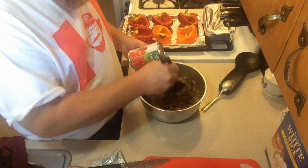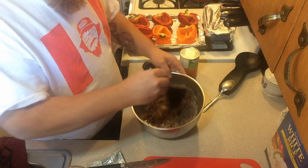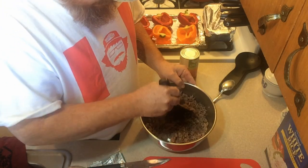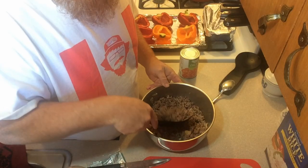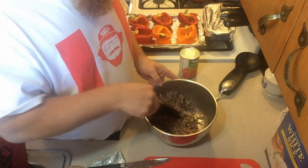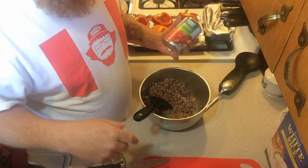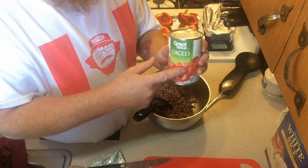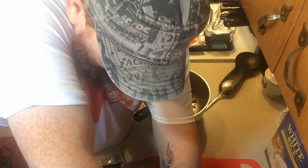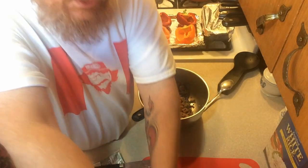We've got our sausage and our onions and our hamburger combined. What I've done is made a double order - I'm going to freeze half of it. I've done learned: when I make something that I know I like, I make twice as much. We're going to take about half a can of diced tomatoes, or like a seven or eight ounce can of diced tomatoes.